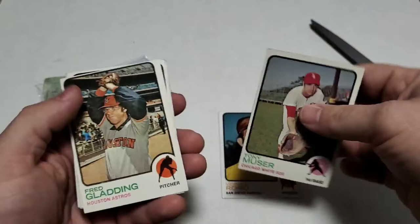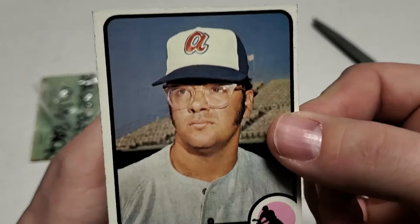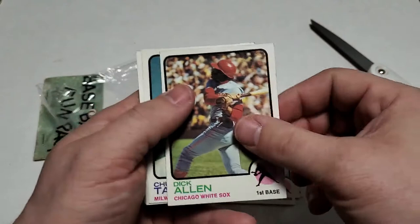Alright, we got Fred Gladding. Jim Brazali — holy, look at those specs, pretty cool. Dick Allen, that's awesome.